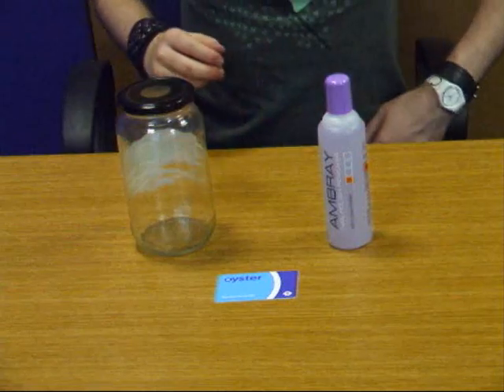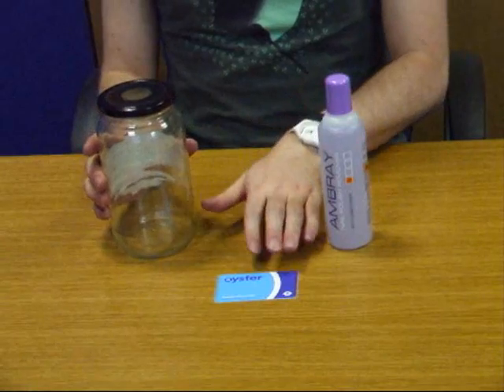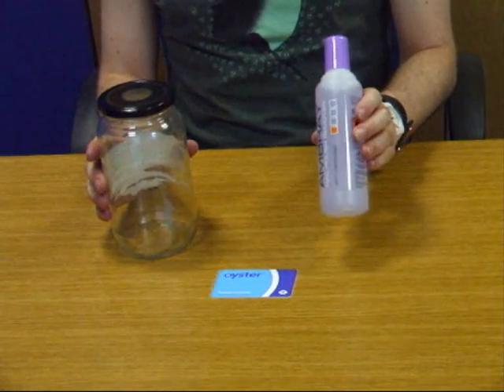Hi, I'm Frank Swain and you're watching Science Punk videos. Today I'm going to show you how to remove the RFID chip from your ordinary household oyster card. For this experiment you will need an empty jar, a working London oyster card, and some ordinary nail polish remover.